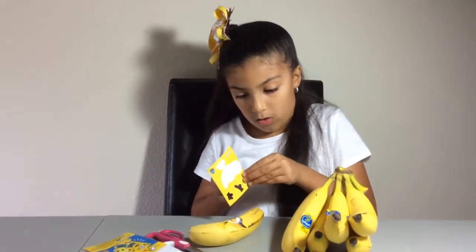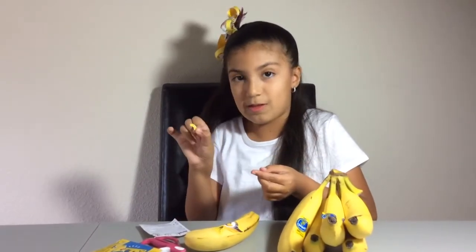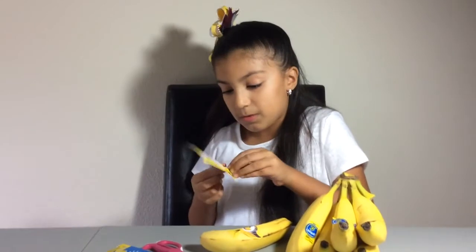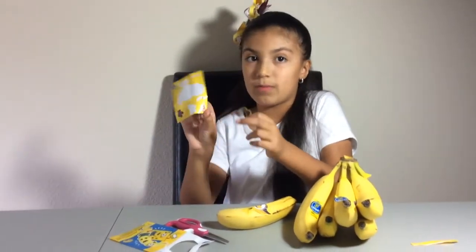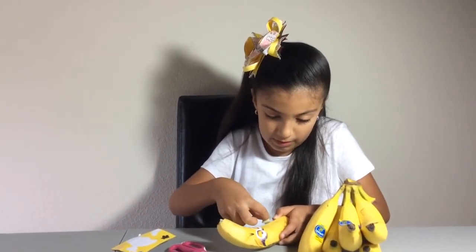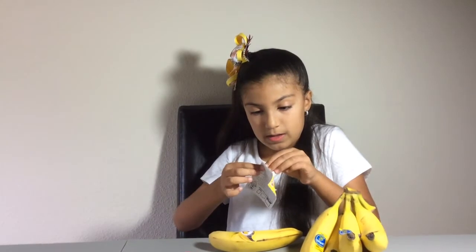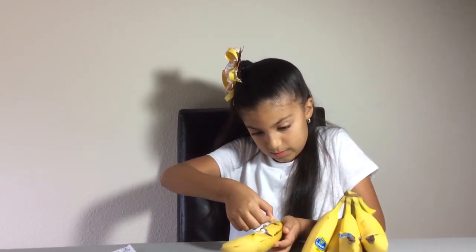Now I'm going to get the mouth. I'm going to put it like this — like a sad face. It's sad. And now I'm going to do the little arms. Where should I put those little arms? Oh look, there's also a sticker that has a three — so this is Despicable Me 3. I'm going to put the arm to the side, like right here. I just put it a little to the side but that's okay. And now I'm going to do the other one and put it on like this.